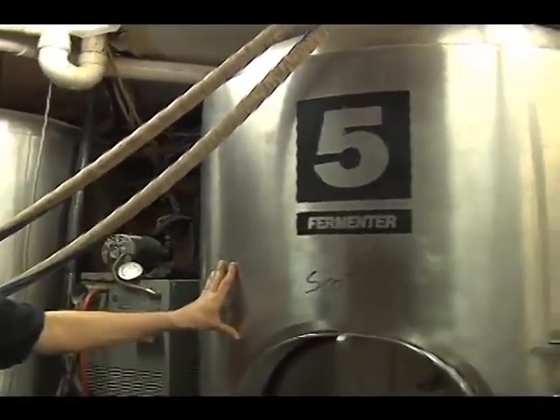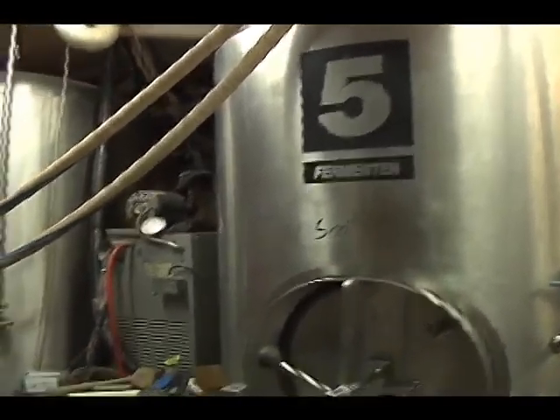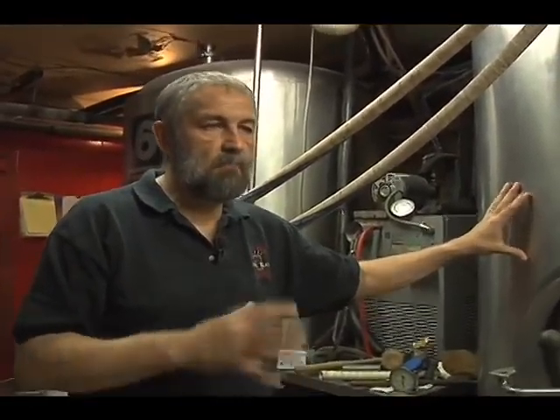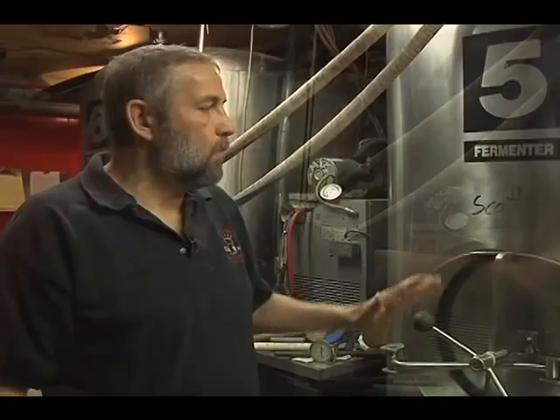The amount of time that beer takes to ferment depends on what kind of beer you're making — ales or lagers. Lagers tend to take a little longer; it's a different yeast that likes to ferment colder and slower. Ales use a different yeast and tend to ferment cooler but not cold. In about a month is a nice time for our beers to sit. Some of the stronger beers — stronger in alcohol, dark malt, or hop levels — like to sit a little longer. Barley wines like to be a couple of months. So after four, six, or eight weeks, depending on the style, we decide if it's going to be filtered or not.